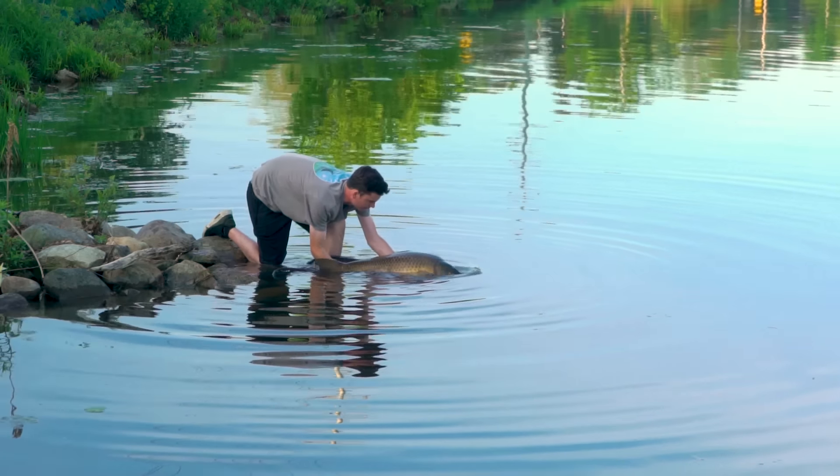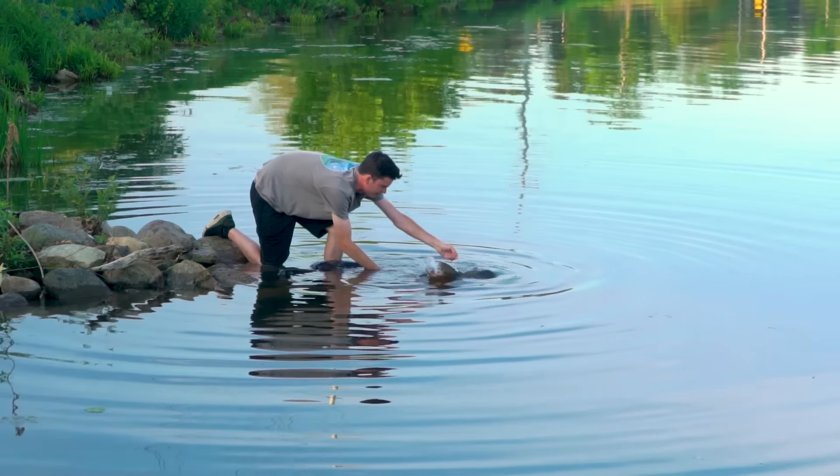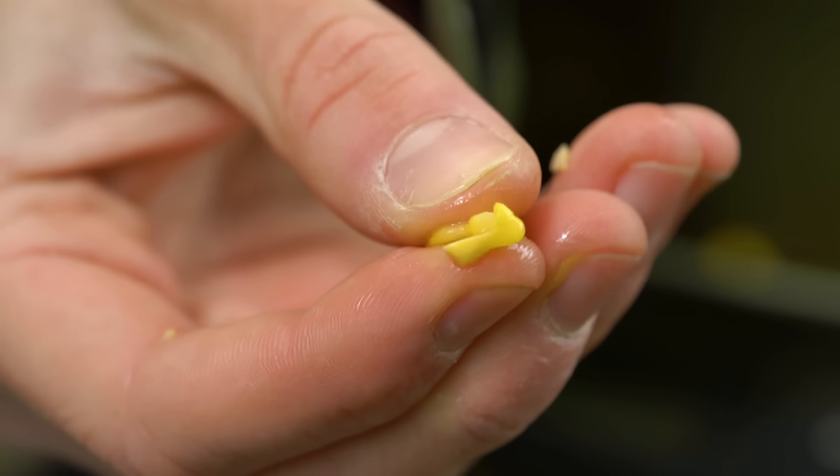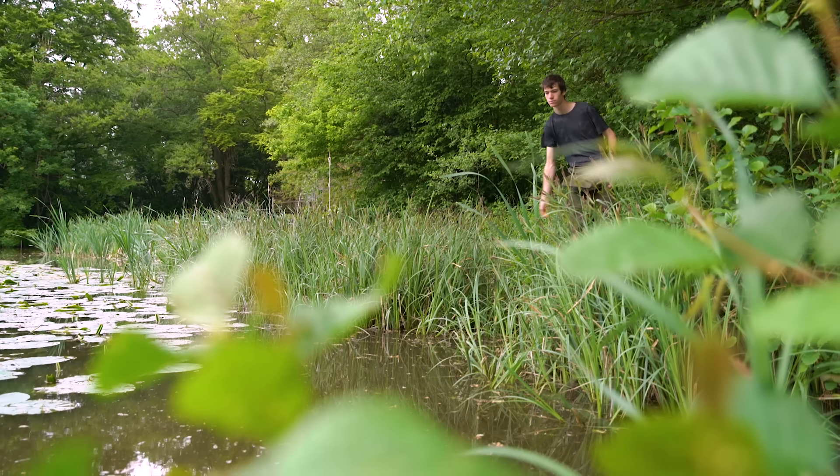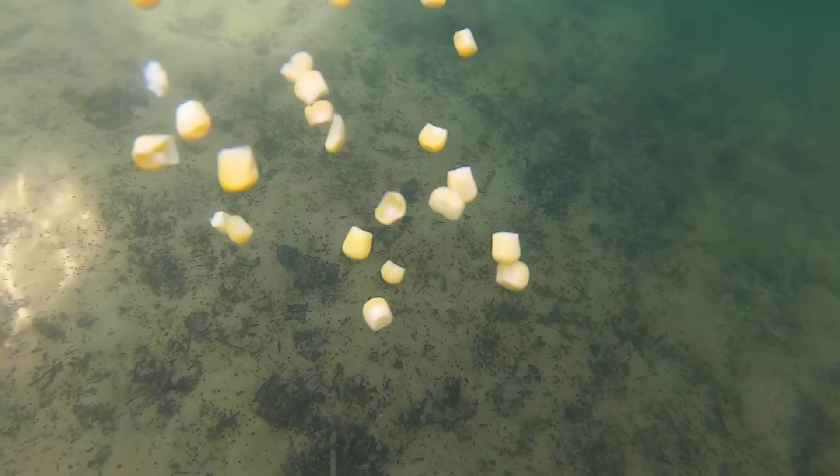Corn is also very soft and easily digestible for the carp. Although fish don't get a whole load of nutrients from eating corn, it does pass through their digestive system very quickly, which means you don't need to worry about overfeeding the fish.